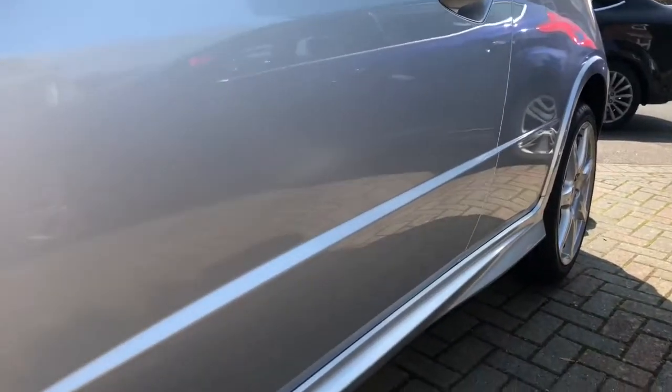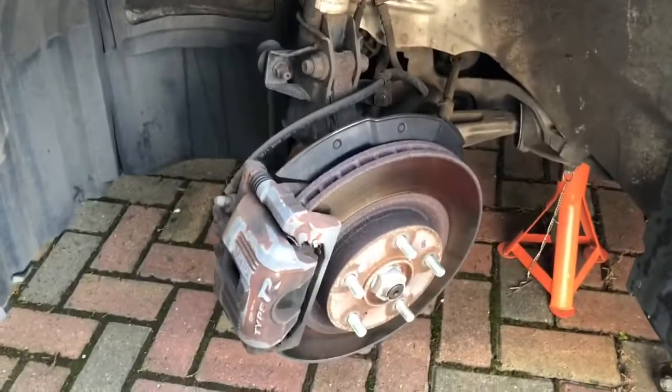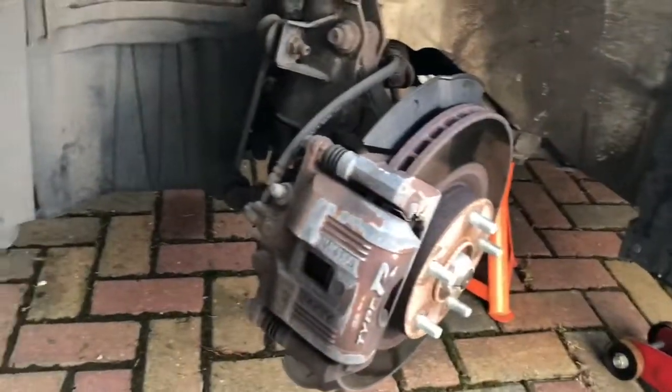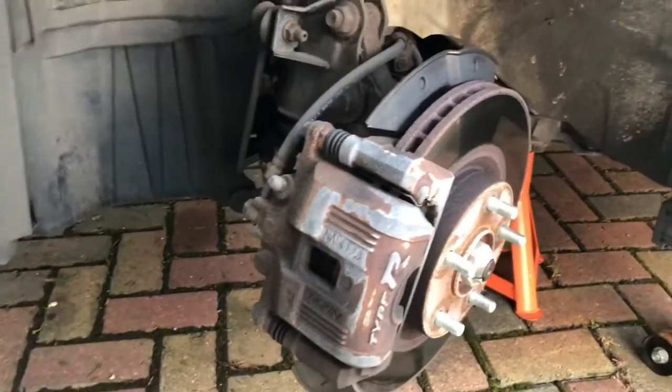Today we're going to be looking at the sticking brake caliper on the Honda FN2. I've already got the wheel off, the car's jacked up, and to make life easier I've angled the wheel so it points away from the car. Over there is my filthy wheel which is going to need a lot of cleaning with all the brake dust that's built up all over it.